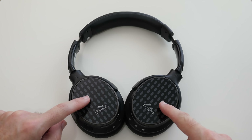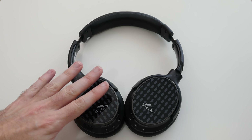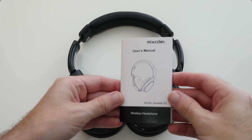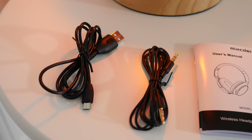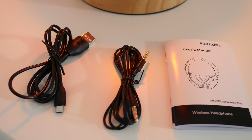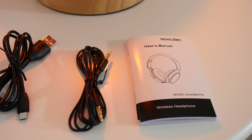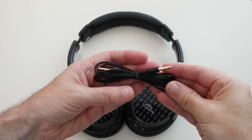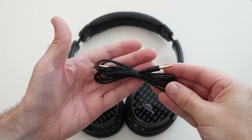Now back to the ShareMe Pro — let's have a look at what we get inside the box. Apart from the headphones themselves, you get an instruction manual, a full-size USB to micro USB charging cable for the internal battery, and also a 3.5mm auxiliary cable for devices that don't have Bluetooth built in, so you can hardwire the headphones to them.